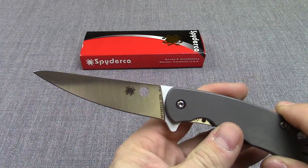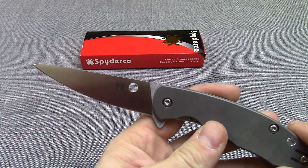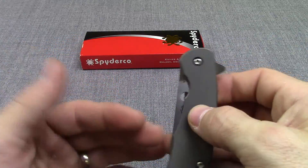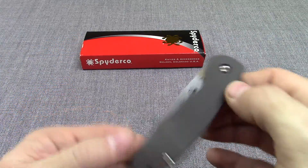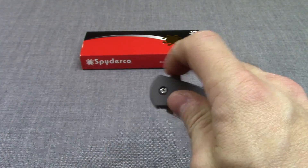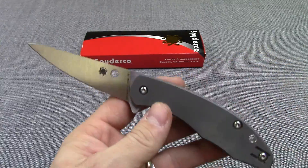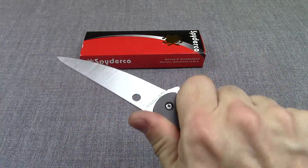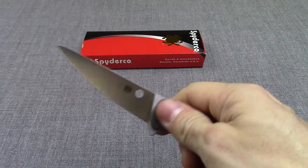Kind of a different blade from the Mantra 1. Blade length is three and a quarter inches. Closed length on this knife just over four inches long. And overall length just over seven inches. So you actually got some blade there — you could really do something with that if you needed to.